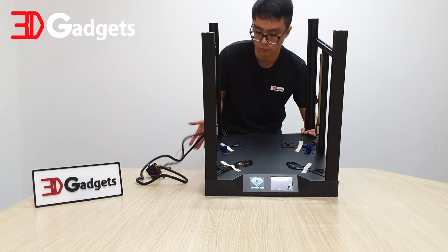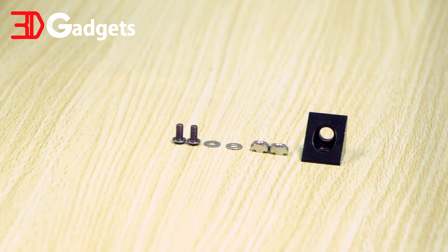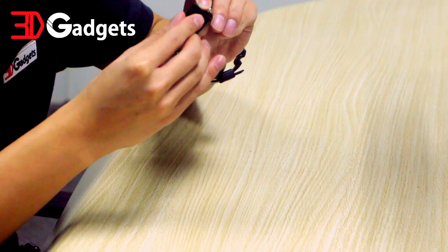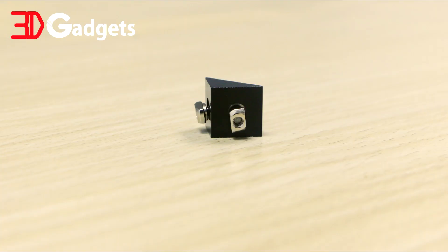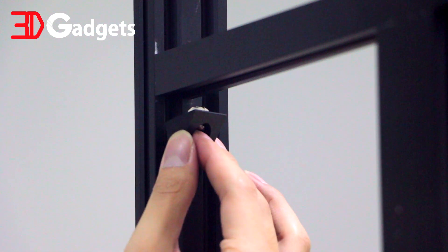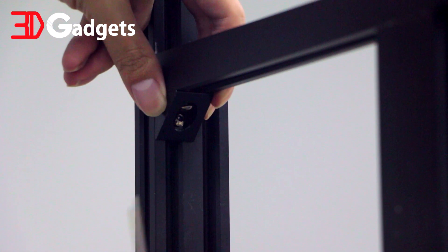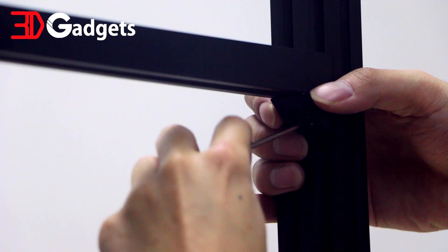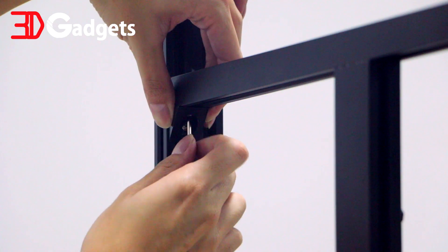For this next section, stand the printer up and prepare for the corner bracket installation. You will find the needed components in the bag labeled B1. Prepare the corner bracket with the washer, the screw, and the T-nut — make sure this is how they look like. Prepare four sets of them. Install the corner bracket at the bottom corner of the 2020 extrusion. Take the time to make sure that the T-nut is locking properly into the channel of the extrusion. Repeat the process for all four corners and make sure that the screws are tightened securely.